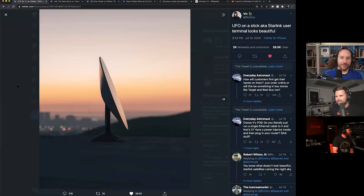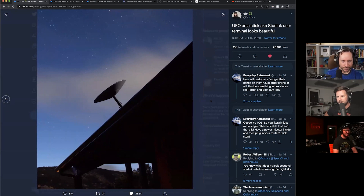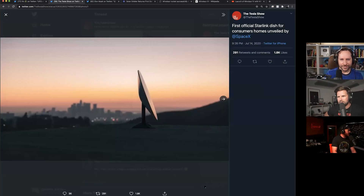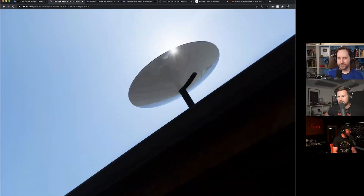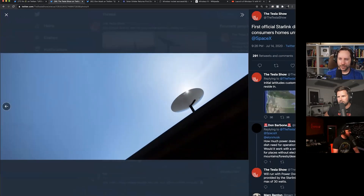Viv at Falcon Heavy on Twitter posted the first leaked images of the Starlink receivers we'd seen — high resolution images. We also have a few more pictures from the Tesla show. I think someone pulled them from starlink.com, found them on the website. So these were official images.